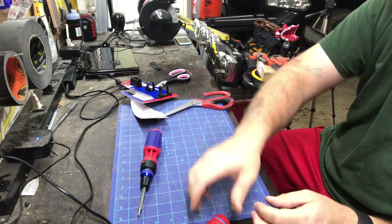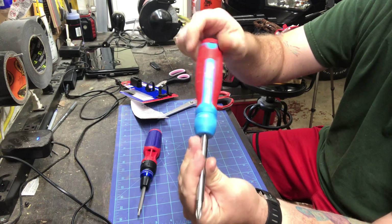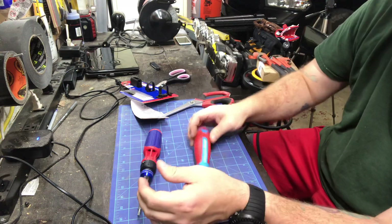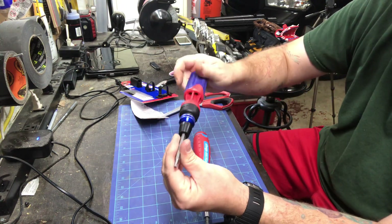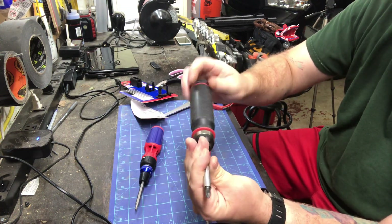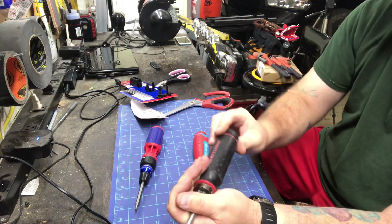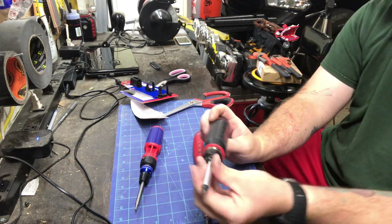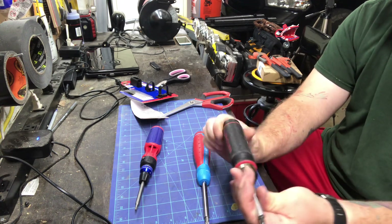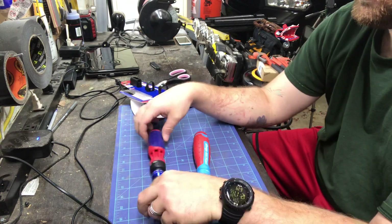That's what the Work Pro sounds like. The Channel Lock sounds good too. And the Craftsman — you can't hear anything. I don't even know if there is a ratcheting system in there. It really doesn't sound like it — you'd think you'd hear some teeth. The Work Pro is a little louder than the Channel Lock.